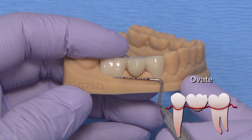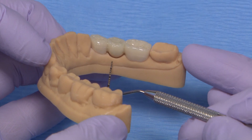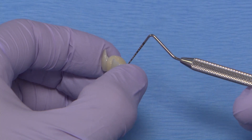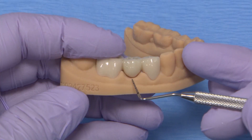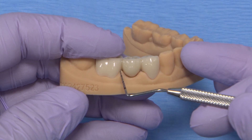The ovate pontic design is ideal for the anterior; however, it's not limited and can be used for posteriors because it is highly aesthetic and low maintenance. This design creates a bit of a depression or an indentation in the residual tissue ridge so that it mimics the shape of a natural root and crown. The pontic looks like it's growing out of the gum tissue and just not resting on top of it.